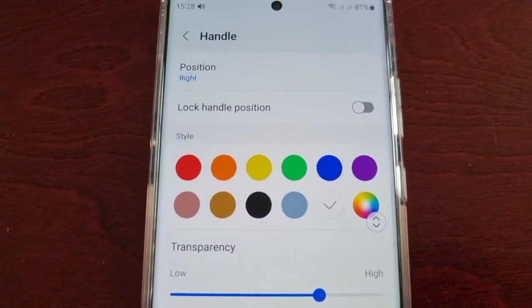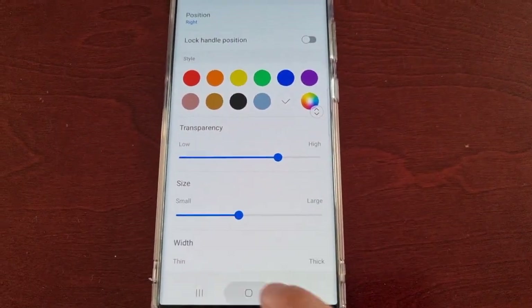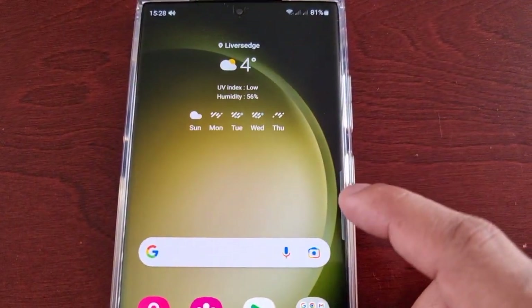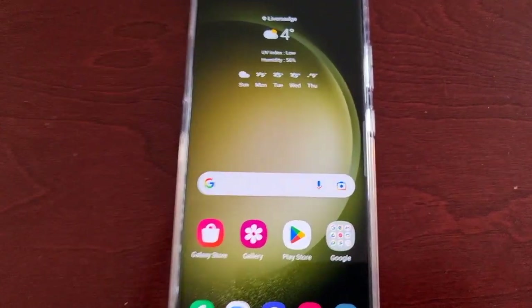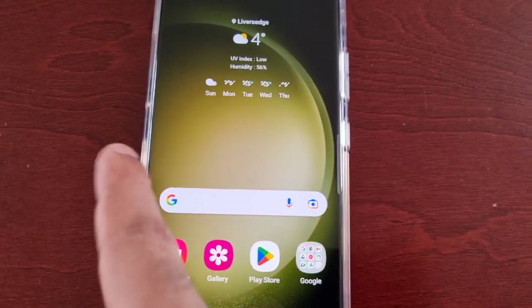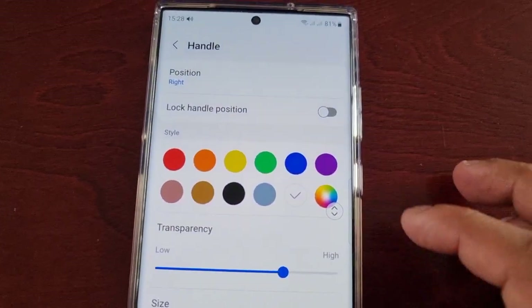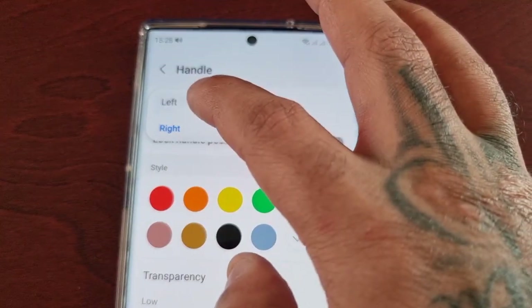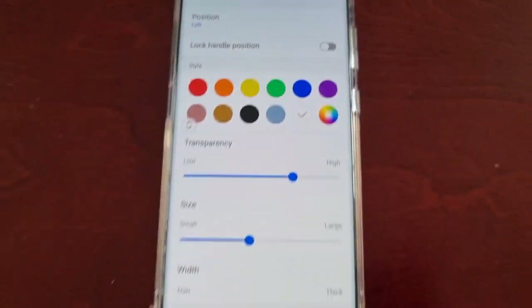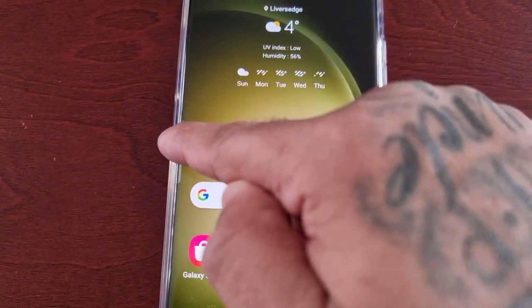If you're right-handed the handle will be on the right hand side of the display. However, if you're left-handed you can shift it to the left hand side — all you have to do is where it says Position, just select Left, and as you can see now it's on the left hand side.